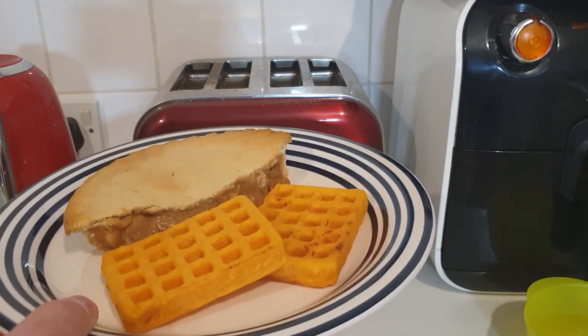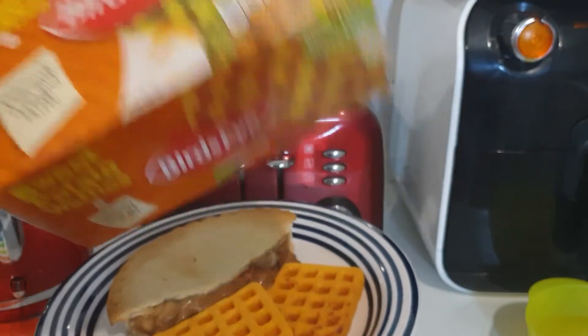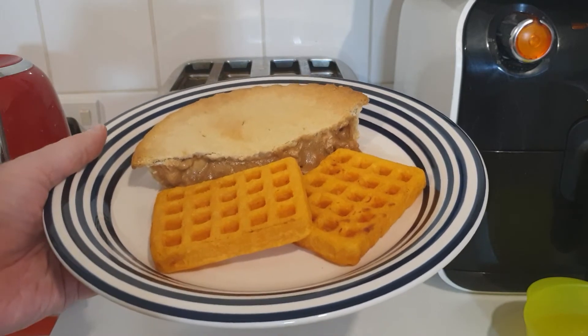I don't know if they're better or worse, but there we are. They work — you can eat them and you can cook them in the toaster still. Thanks for watching, please rate, comment and subscribe.